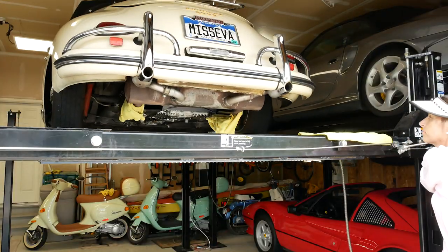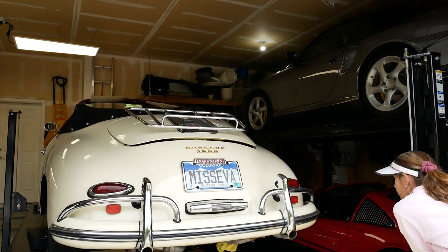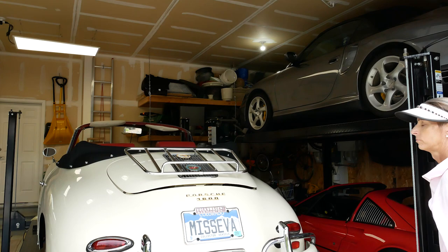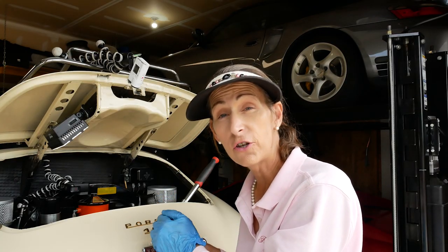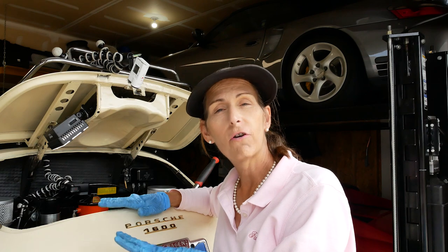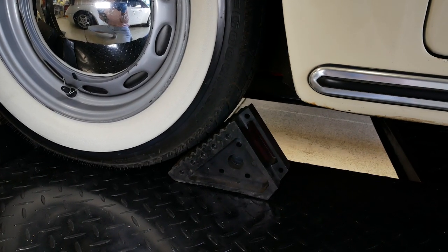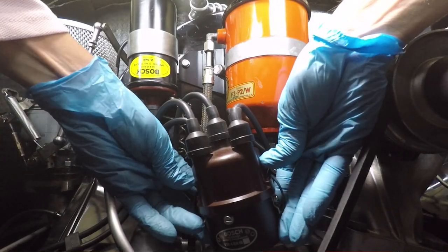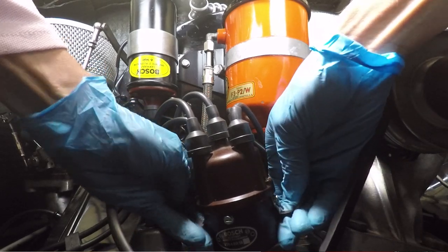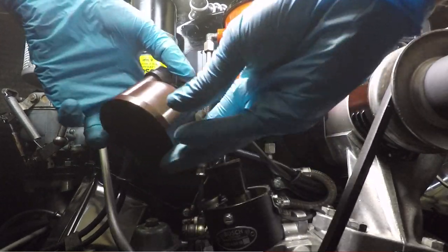Now that we have our valve covers off, we're going to lower the car, get under the boot, and pop the distributor cap off to set the car to top dead center cylinder number one. It goes without saying the car needs to be in neutral for this. Make sure if you've got it on a lift or on the ground that you chock your wheels first — you do not want the car rolling. To get the distributor cap off, there are just little clips on each side; you pop them off and lift the distributor cap straight up, clearing the rotor underneath.